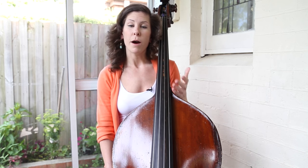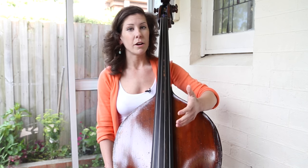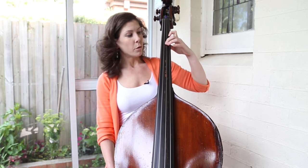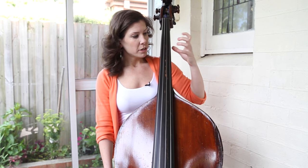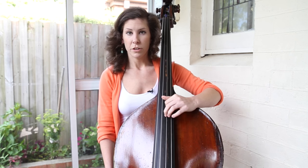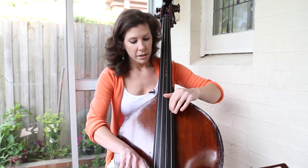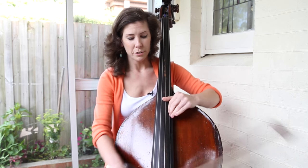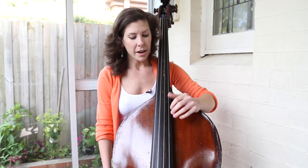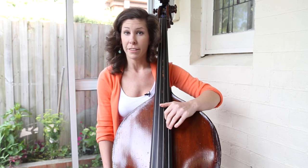Number two is improper bow placement. This is more prevalent when you're up in thumb position, but it also happens in lower positions like first and half position. Generally, as you get higher up on the string, the bow should move closer to the bridge. That helps because as you move higher, the string essentially becomes shorter, so you adjust by moving further away from the hand. When you do this, it helps the notes really pop out, especially when you get higher up into thumb position.